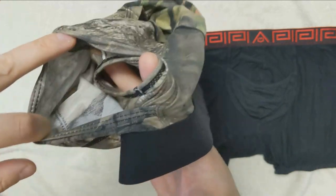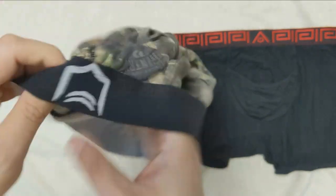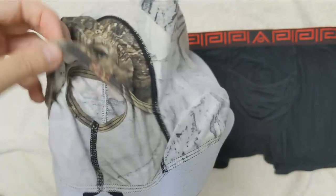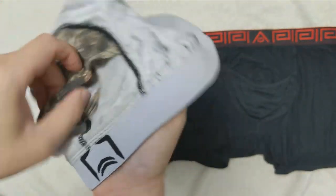From stats we have collected from our survey, only 20% of our readers use the fly all the time. The rest of the readers only use it once in a while or just go over the waistband.